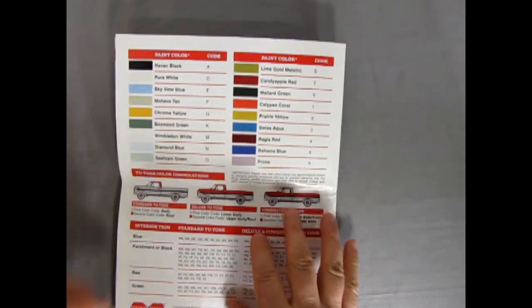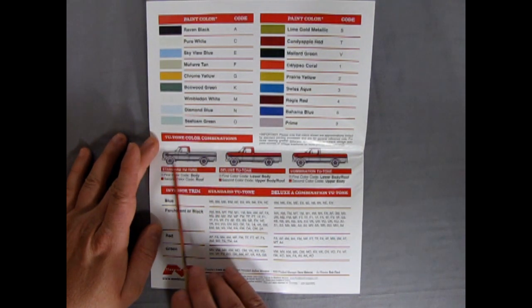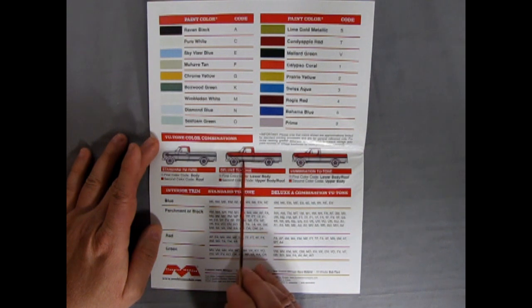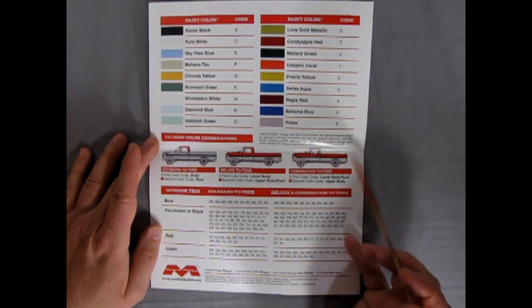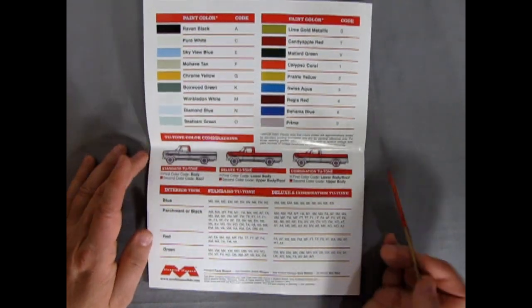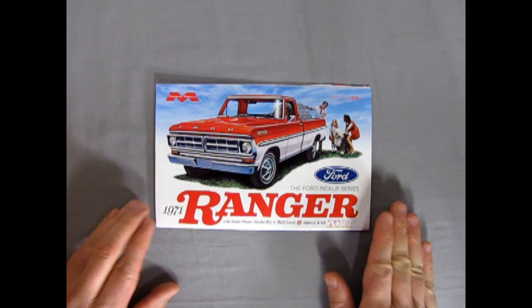Flipping this over to the back, we can see all our paint colors and codes as well as the special Ford two-tone combinations. The standard two-tone has the roof as a different color. The deluxe two-tone has the roof all the way down to the trim as a different color. And the combination two-tone has the first body color on the lower body, second body color on the upper body, and the first body color on the roof again. We also have our interior panel trims and how they all link up. That concludes our look at the Ford Ranger instruction sheet.